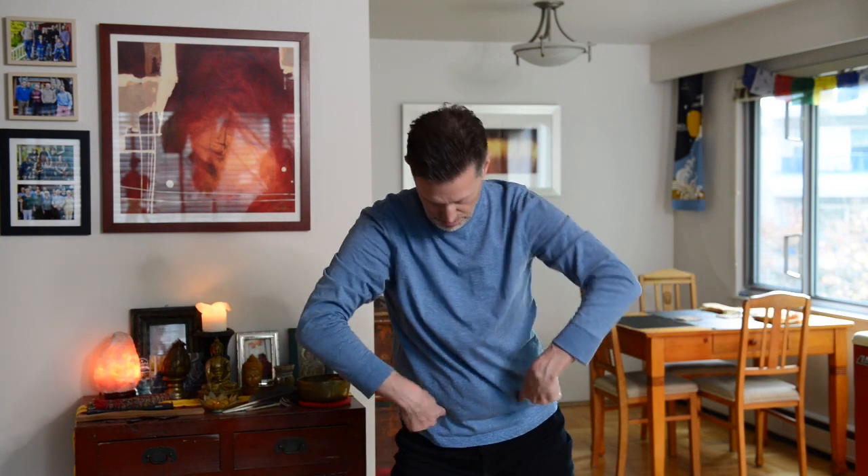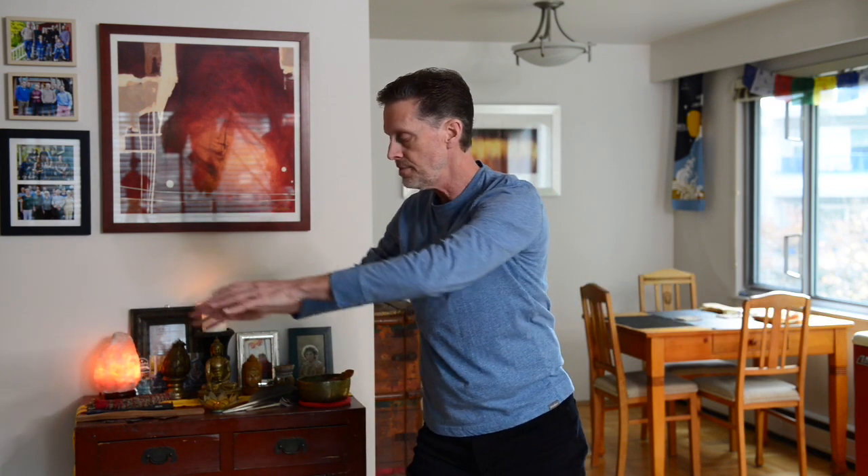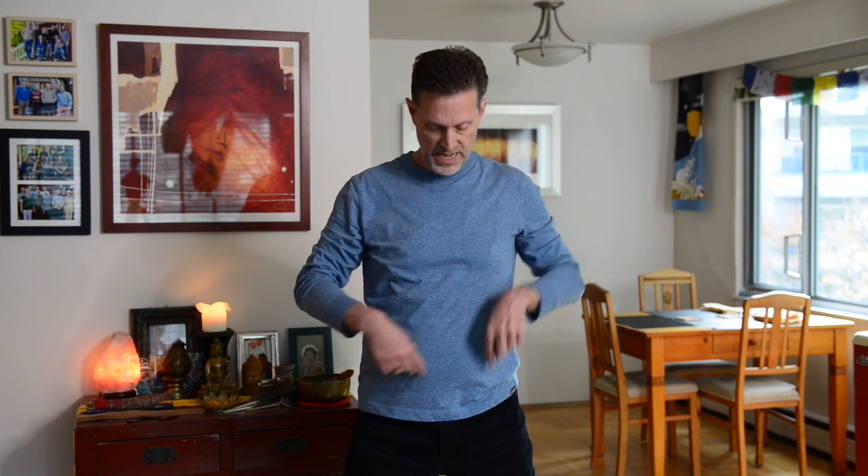Now we're going to slowly turn the hands over to the left side as the hips go to the right, and then we'll bring them back into the center. That's the idea of this movement — it creates all this spiraling action to keep energy going and move things that are blocked.